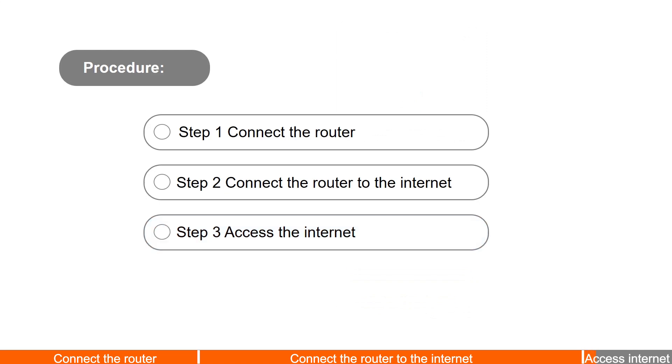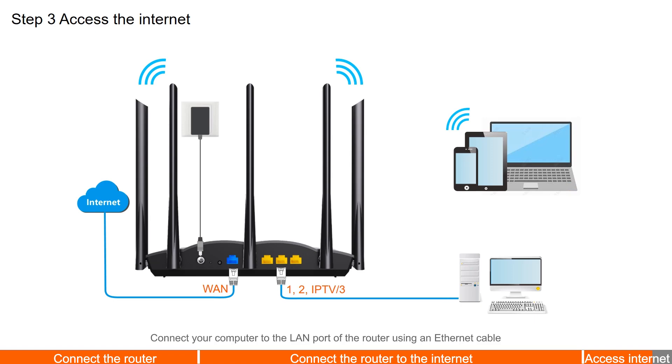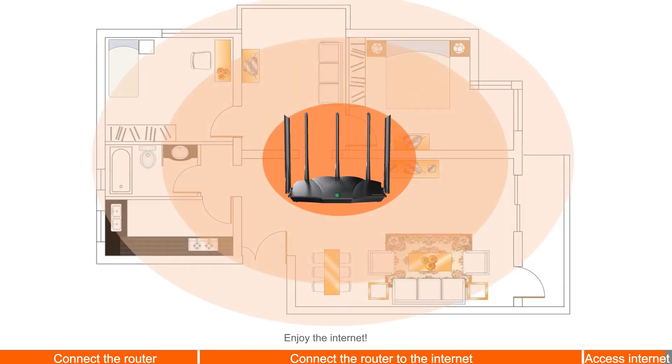Step 3: Access the internet. Connect your wireless devices such as smartphones to the new Wi-Fi network, or connect your computer to the LAN port of the router using an Ethernet cable. Enjoy the internet.